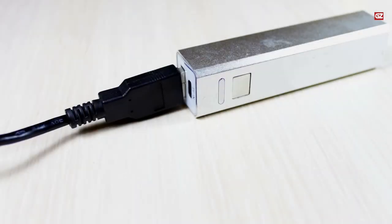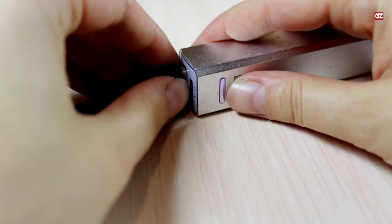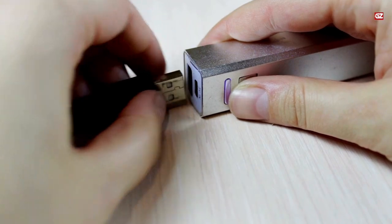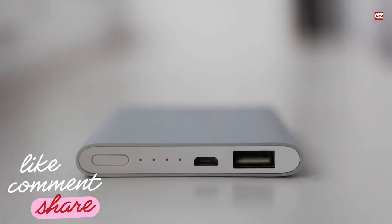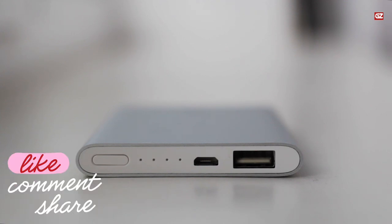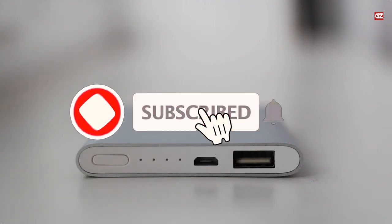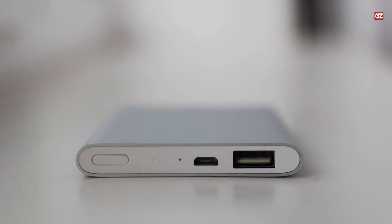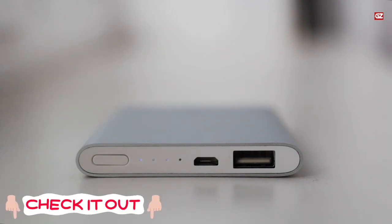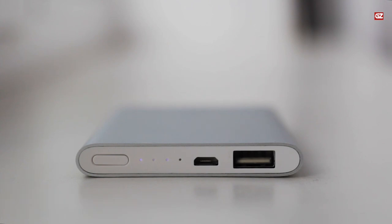It is one of the best USB hubs for PS4. That is it for today — I hope you liked these shared USB hubs. If yes, then do like, share, and comment on this video, and do not forget to subscribe to the channel for further videos. I will be back soon with another video. Until then, go and check out the links given in the description box for further details.